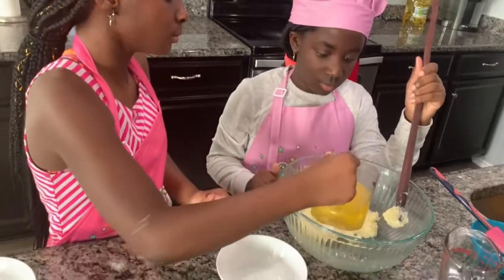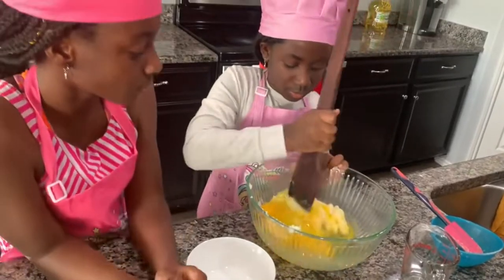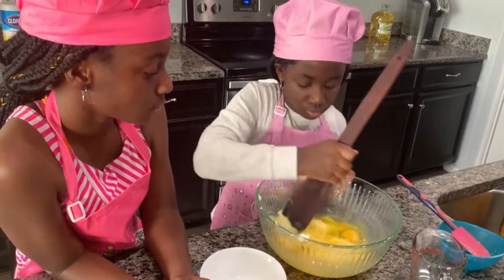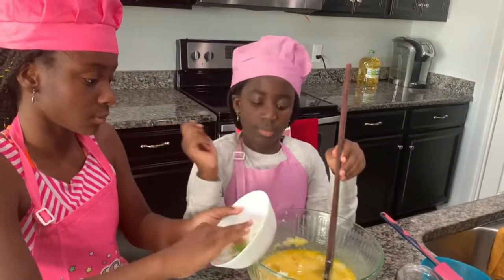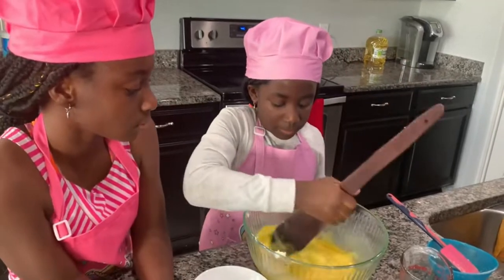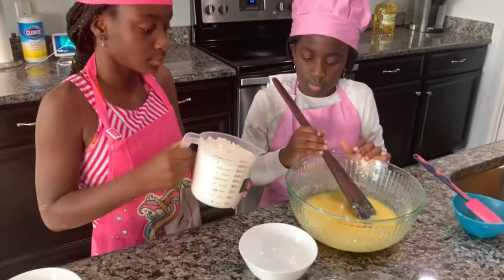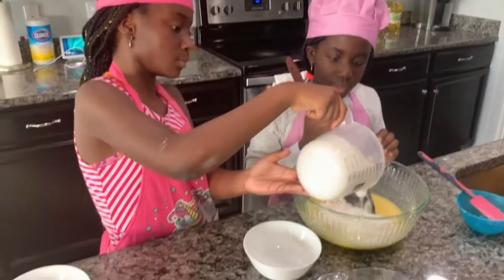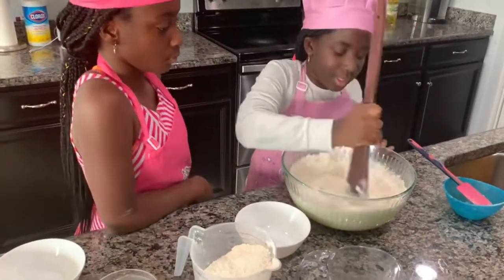Into the mixture. Now I'll be mixing the eggs. And then we'll be adding the lemon skin. It's going to be adding half of the flour into the mixture. I think that's half now. Now I'm mixed — it's looking good.